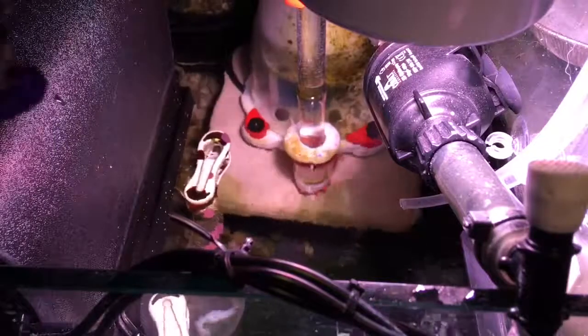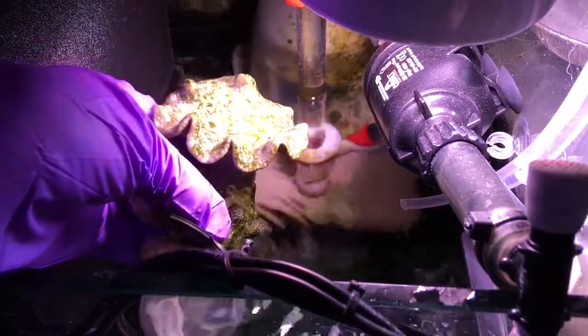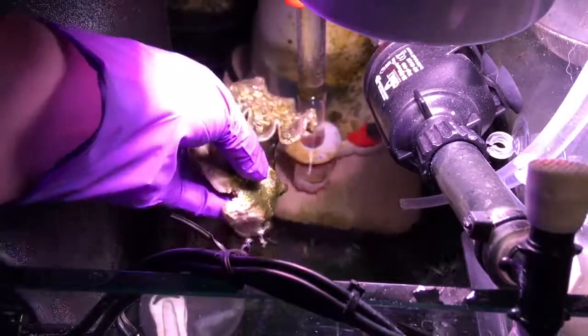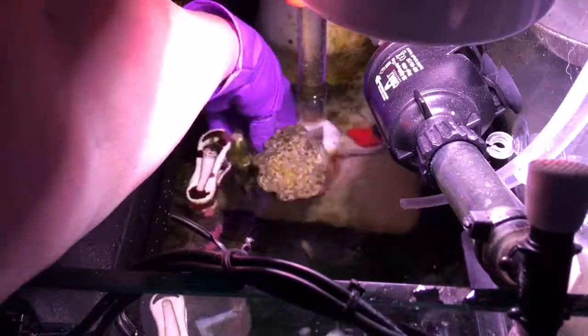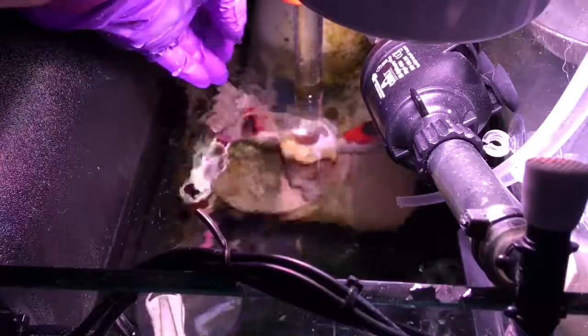I pulled it straight out of that peroxide solution and now I'm going to put it in the sump. I've cleared a little bit of space right beside the skimmer and there's lots of flow in that spot, so that should work really well.